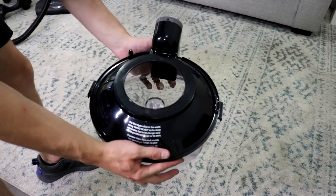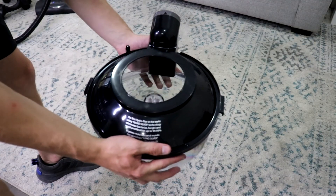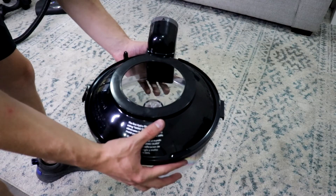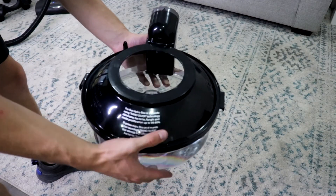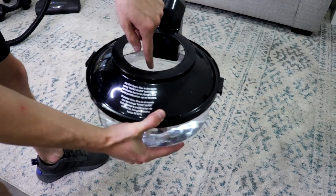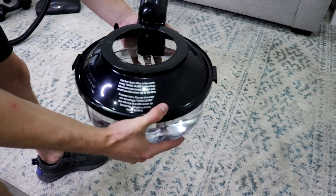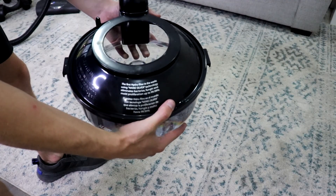To get started, you need to fill the water bowl up with water. Since this is a water vacuum, the water bowl must have water in it — if you run the vacuum without water, there's a chance you can damage the motor. There is a plastic cone piece in the middle; just fill the water up to that. If you fill any higher, there's a chance it could seep through the motor and cause damage.